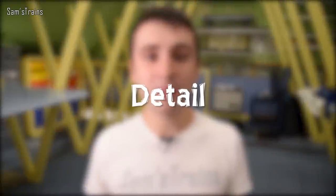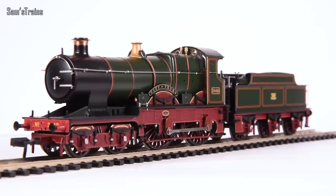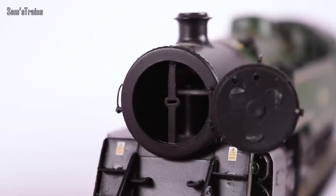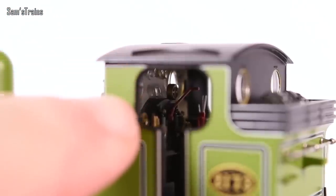Let's move on and talk a little bit about detail. We'll start with Bachmann again, who once again are quite consistent. Generally speaking, their models are very, very high-spec, and sometimes they even throw in really nice extras, such as opening smokebox doors — a feature we very rarely see from Hornby. Generally, most of their locos have painted cabs and most of them are pretty good as well. They tend to go the whole hog and do the wooden floor effect, if that's applicable to the loco, which is really nice to see.